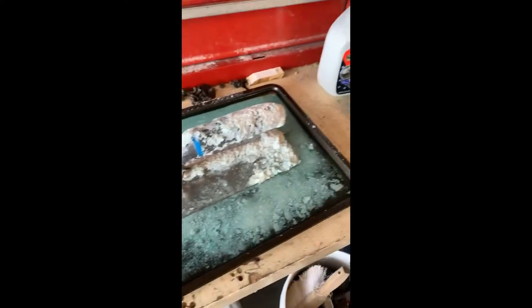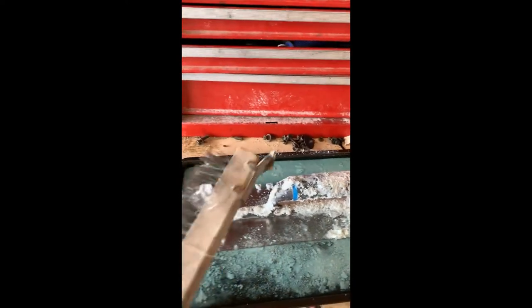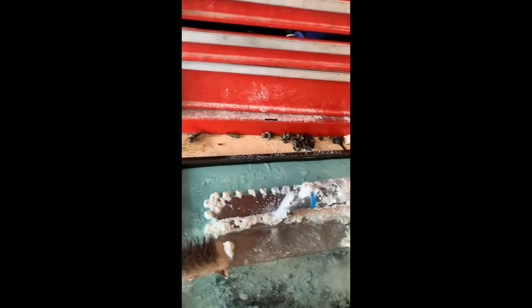...I ended up filling up this cookie sheet and then letting the trowel sit overnight. What I'm going to do is take this wire brush with that little scraper at the end and clean it off.